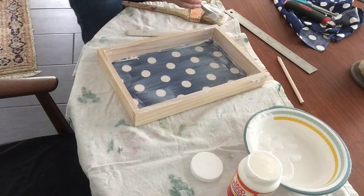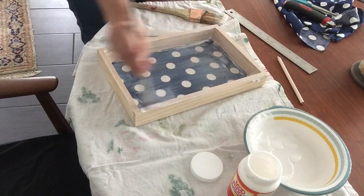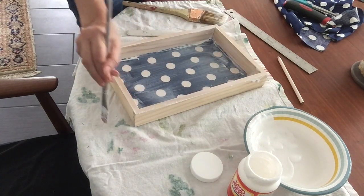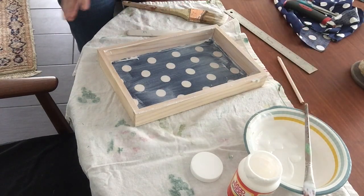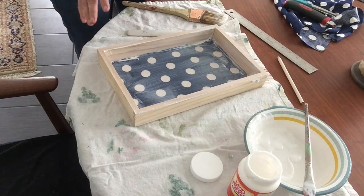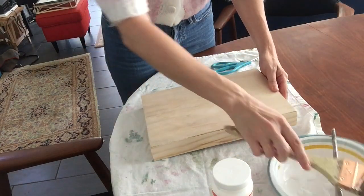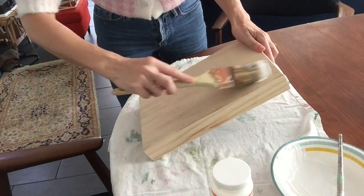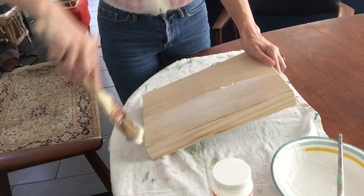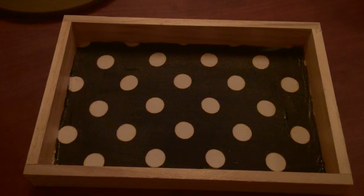I'm just going to do one more layer along the top and leave this aside for five or ten minutes to let it dry before I move on to the next step. After allowing the inside to dry, you want to go ahead and just paint the entire outside of the tray with your Mod Podge, the same way you did the first side. And there you go — there's one fabric lined tray. That was really pretty easy to make.